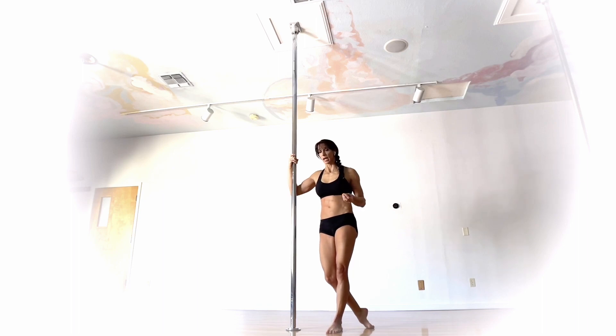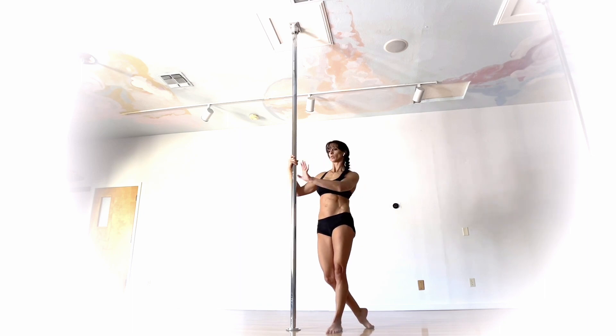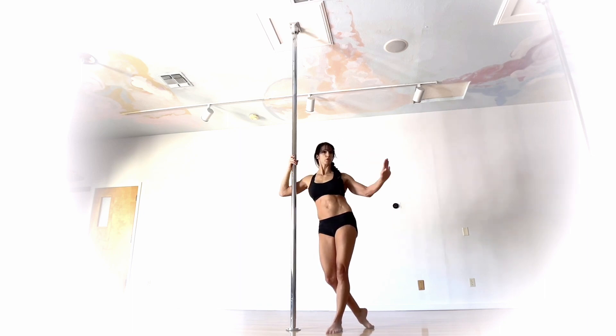Despite the fact that there is no inverting required, I was a little surprised that this move was more challenging than I expected it to be. Looking at the shape, I was like, oh, that looks like a nice simple shape — but it takes a little more effort than I was anticipating. It might be different for you. We're all different; what works for one person and comes easy might be more of a challenge for another.